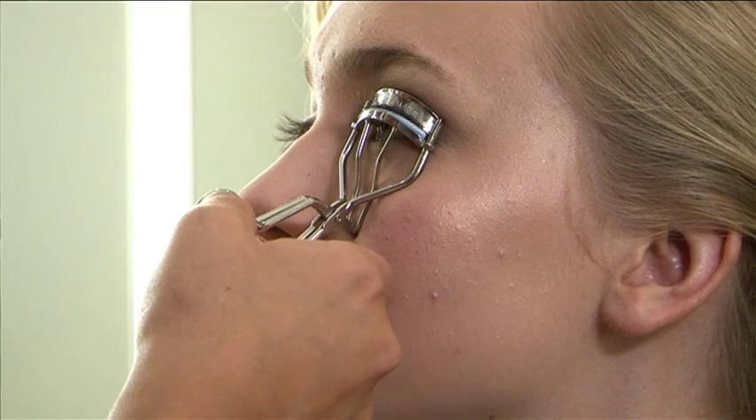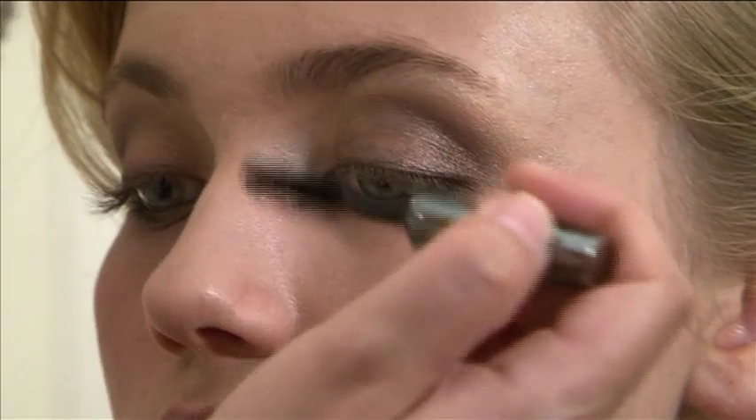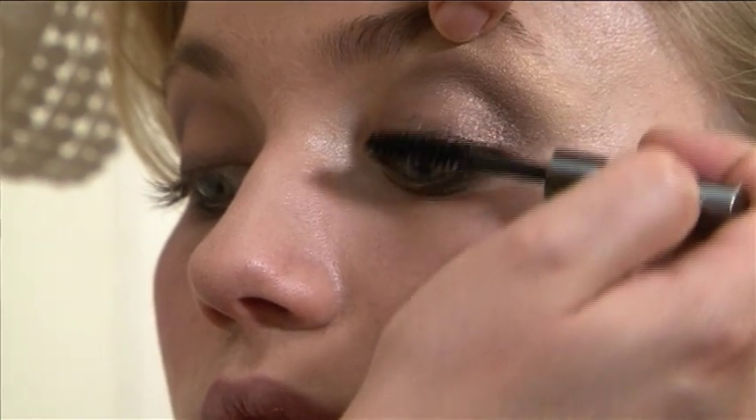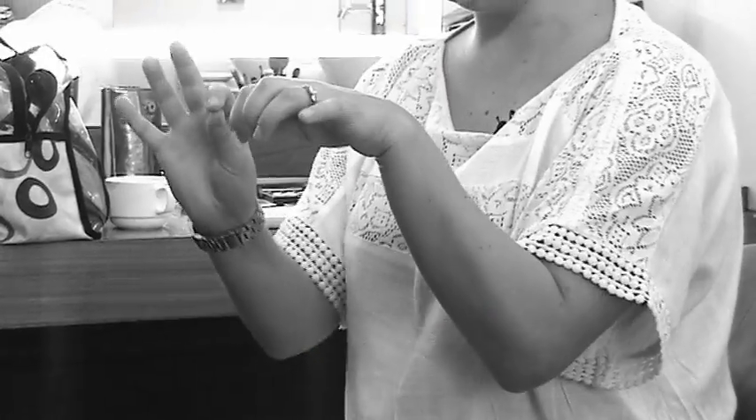Next we're going to apply the mascara. Before you do this, make sure you curl your eyelashes — this will just give the look a lift. You don't want your eyelashes shooting outwards; you want them nice and curling upwards. Before you apply your mascara, make sure that you wipe the mascara from the brush because you don't want too much ending up on your eyes. You can always add more — less is more. Brush in container, wipe off, and then apply.